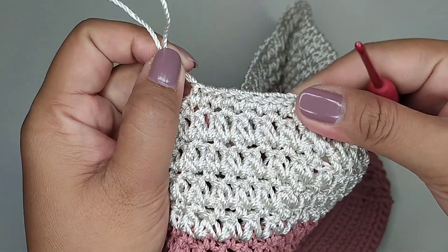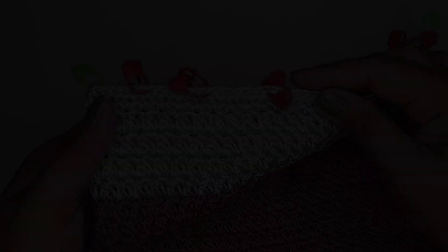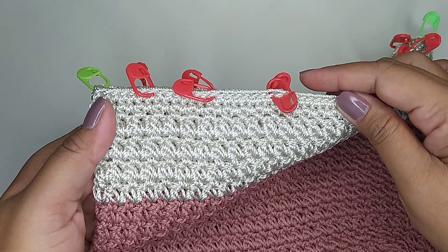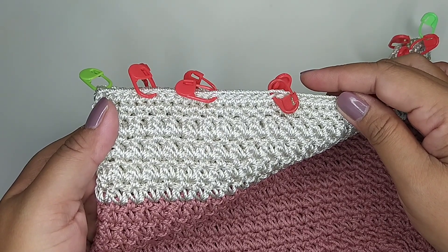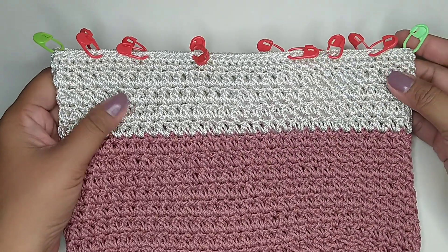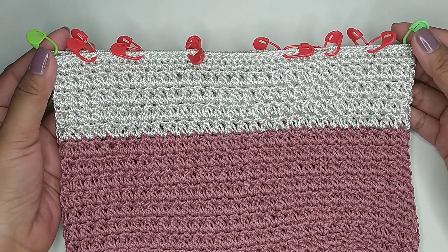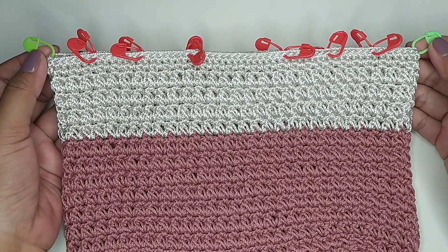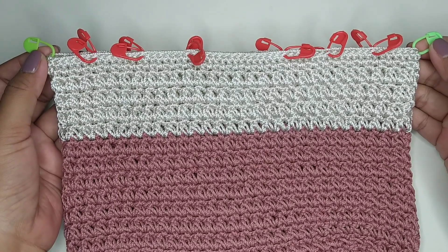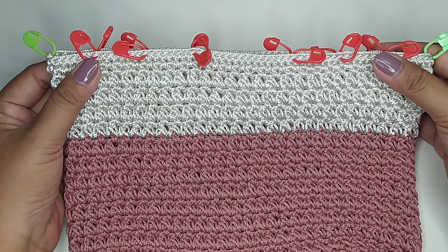Untuk single crochetnya ini kita buat dua kali putaran. Ini saya sudah selesai dua kali putaran untuk single crochetnya dan benangnya sudah saya rapikan. Ini sudah saya kasih penanda untuk lubang tali serut. Penanda hijau adalah titik tengah bagian samping, dan penanda warna merah adalah untuk lubang tali serutnya.